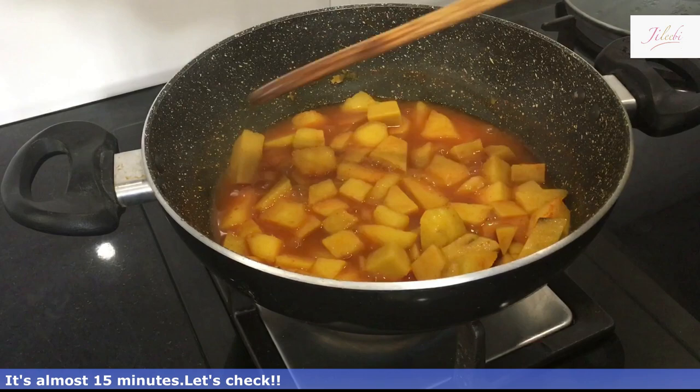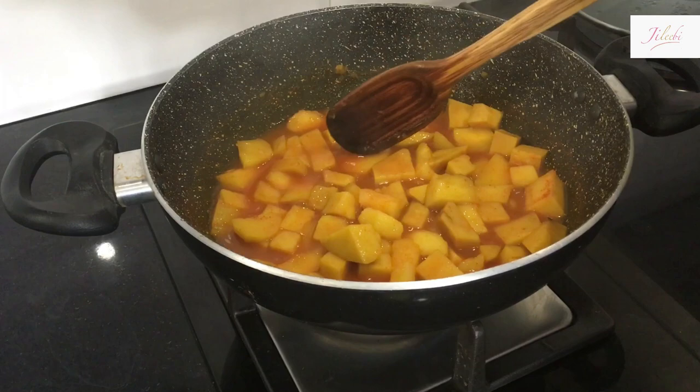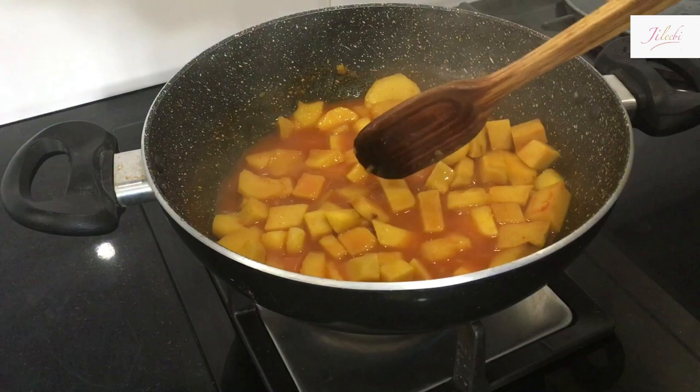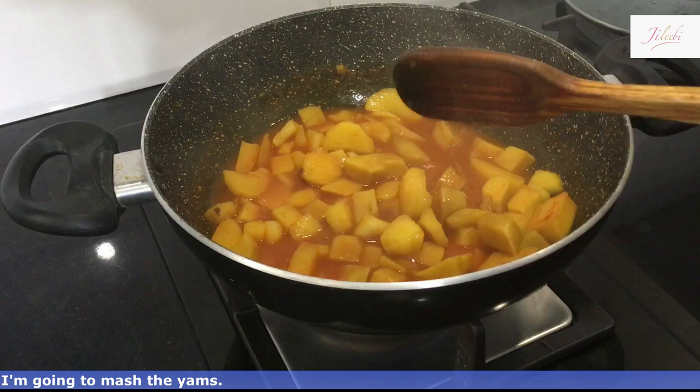Now we are going to put this in a small container. I am going to put it in there.